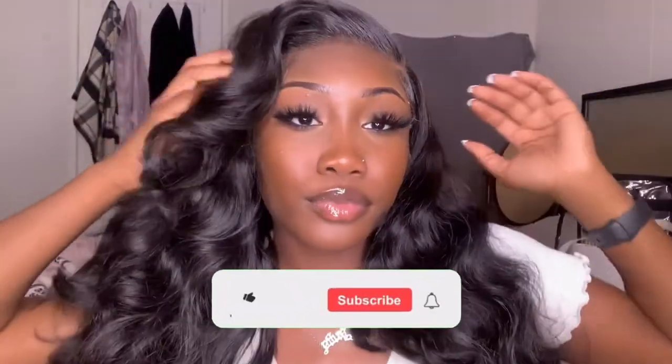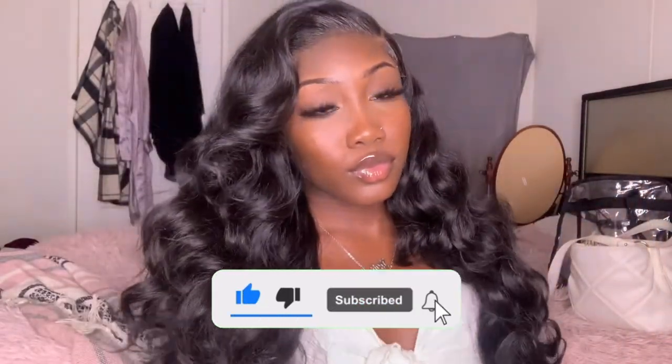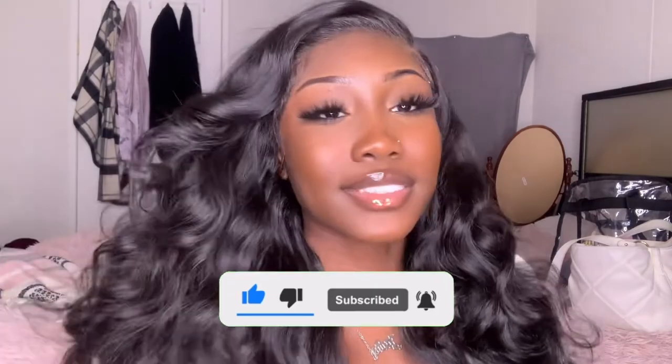I am one of those people that skip through videos, so I tried to make this video really short, sweet, and straight to the point. I hope you guys liked it — hit that post notification button down below, hit that subscribe button, the like button, share it, comment everything. I'll see you guys in the next video, bye!